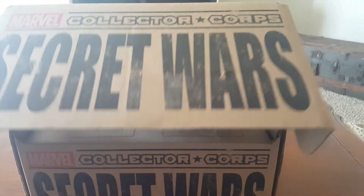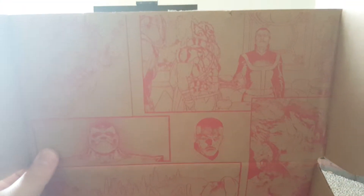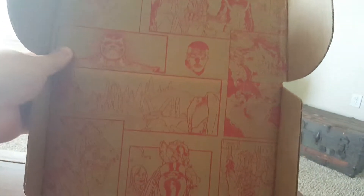So let's open this up, here we go, wow. So let's look at the artwork first, very cool comic boxes here.